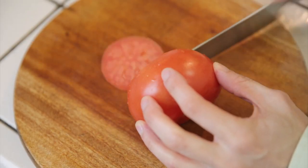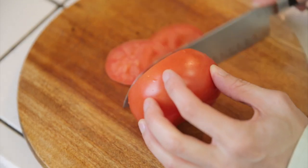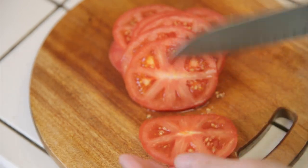The tenth item is a tomato slicer. All it is, is a thing with a guide for you to cut your tomatoes. You don't actually need something like this because all you really need is just a knife and a cutting board.